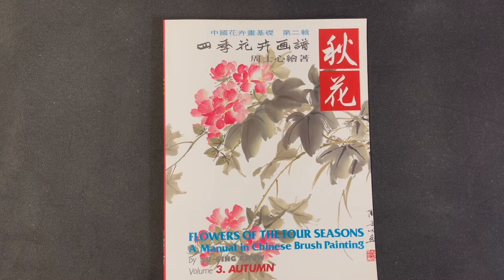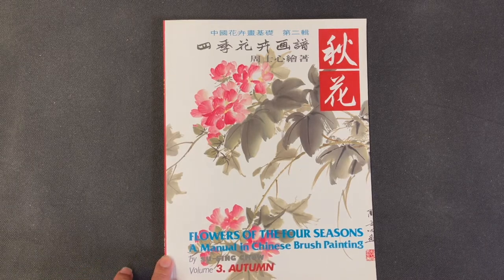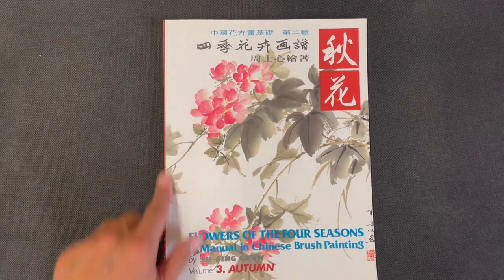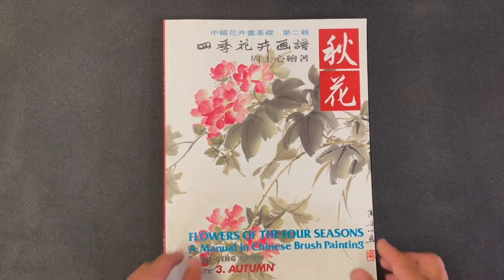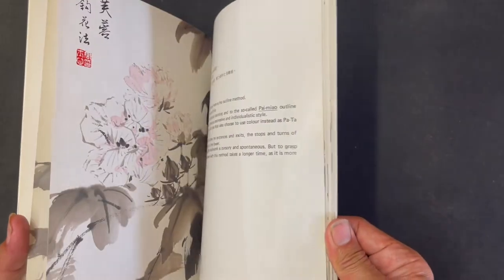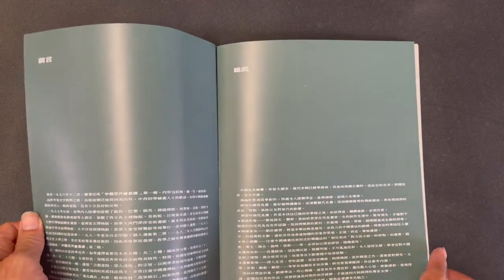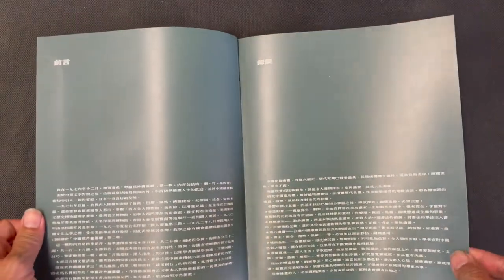Before we get into the details of the book, let's talk about the rough statistics. The book is approximately 10 and 7/8 inches tall by 8 and a quarter inches wide. It has approximately 84 pages and has text in both Chinese and English. Without further ado, we're going to get right into the book.